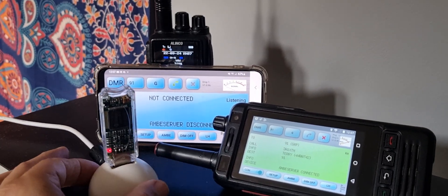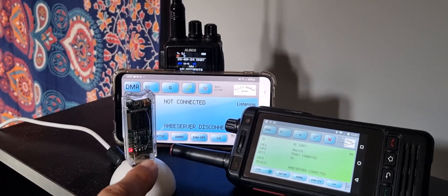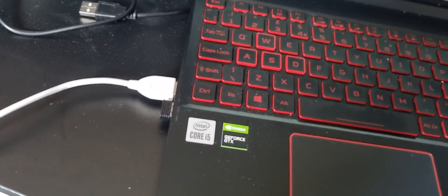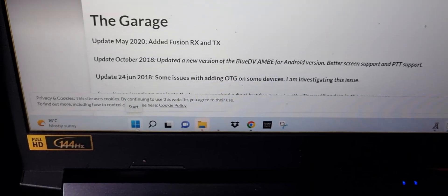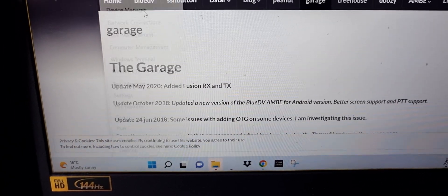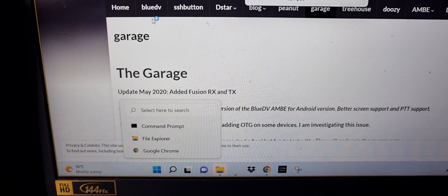First thing, you need to buy yourself a DV Stick 30 and connect it to your laptop. I just plug it into my adapter and then it goes into my laptop. Then we need to find the COM port — on your PC just right-click and go to Device Manager and you will see your COM port.